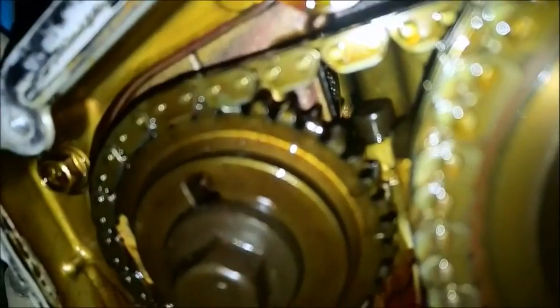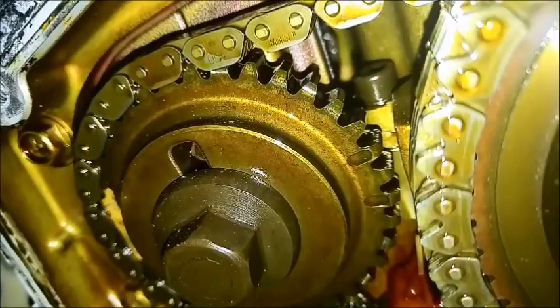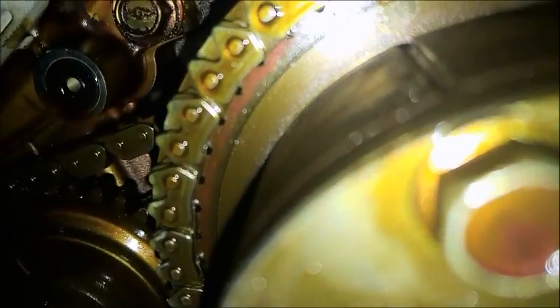And they're facing up — see that — and that one are also facing up at approximately the same angle as your cylinder head deck would be.